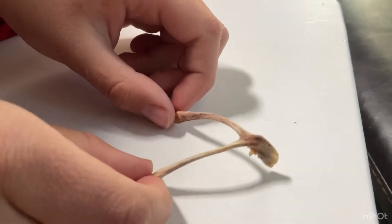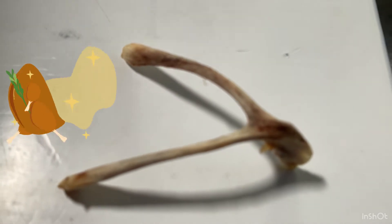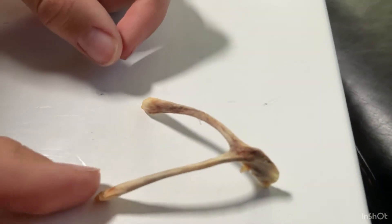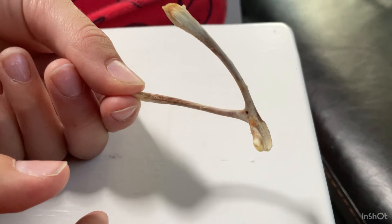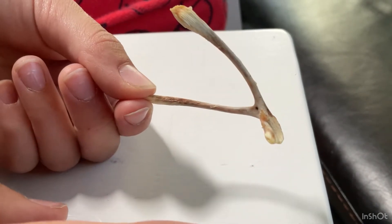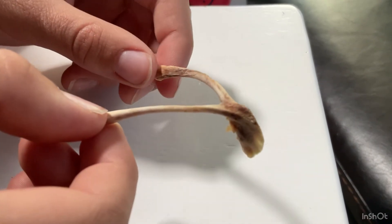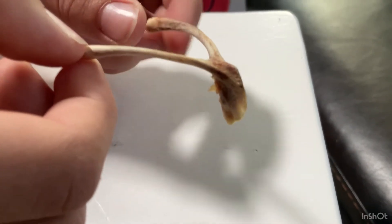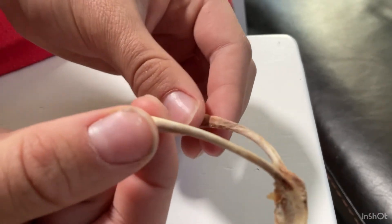So this is a wishbone. When you go to the store and you buy chicken — not a live one, but one that is already dead and cleaned — you find this in one part. You let it sit on your counter for two or three days, and when it's dried up, you take your partner: you get one side, they get the other side, and you both pull.